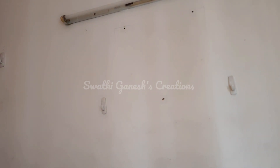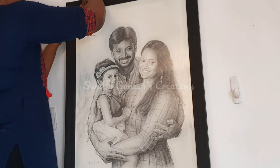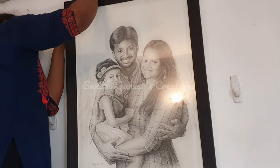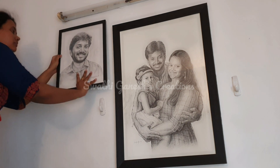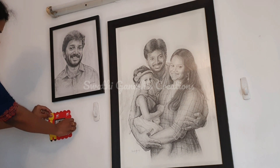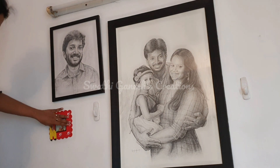Now let's decorate the wall. I always wanted to create a beautiful gallery wall in our bedroom, so I am just going to put some frames here. This photo was actually hand drawn by an artist and I just love it. This was a surprise gift by my husband, and that artist also drew my husband's portrait — I just love it.